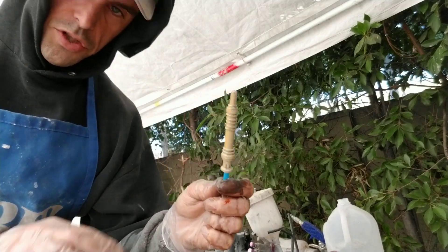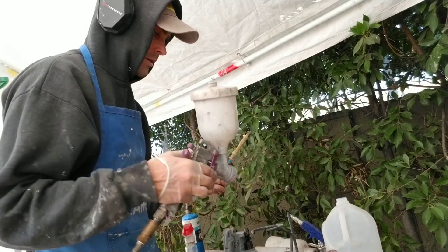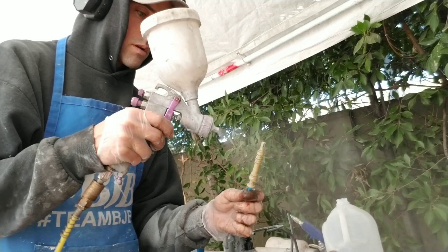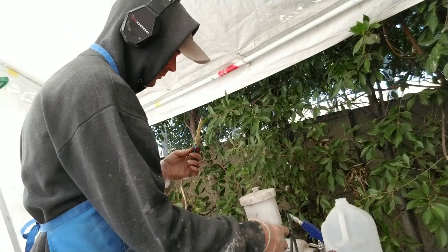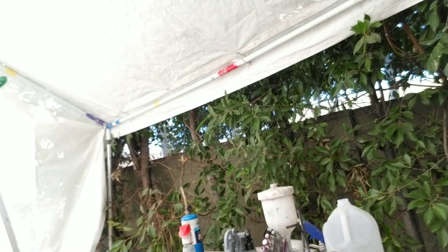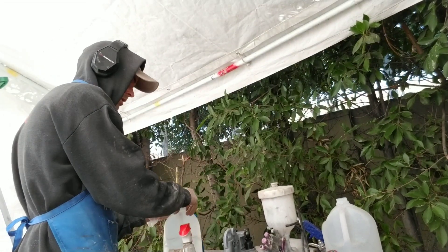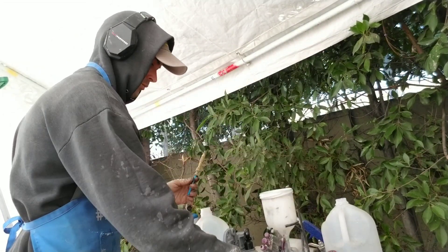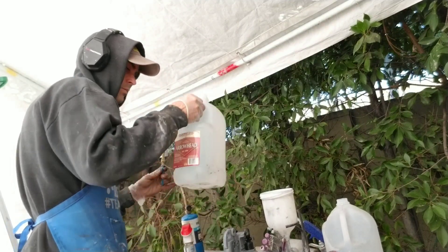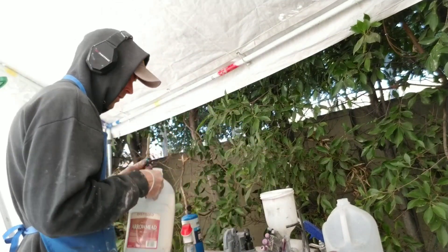So now the surface has been flashed. This should help the sensitizer stick a little bit better. I might need to get some more water — I had to get another jug, I'm almost out. Always have water on hand because you don't want to run out in the middle of these steps. So fill up my bucket gun here.